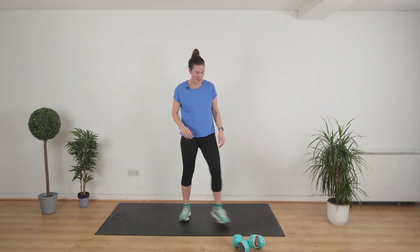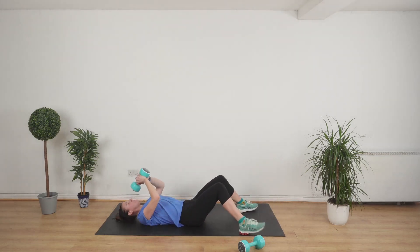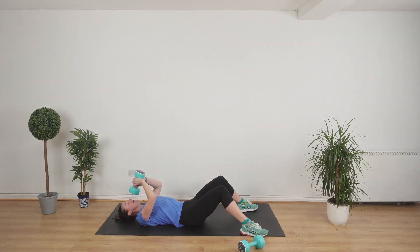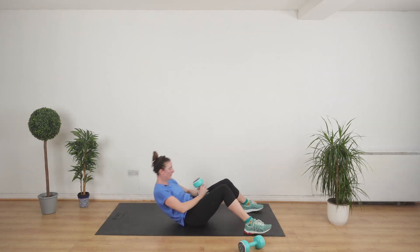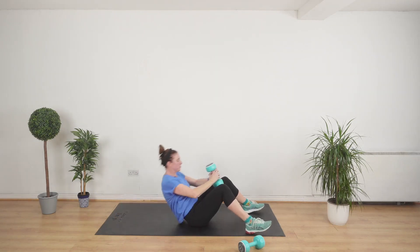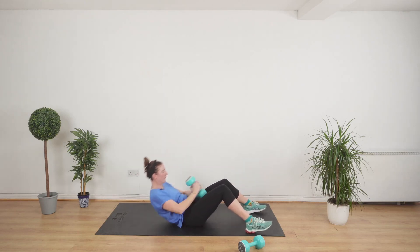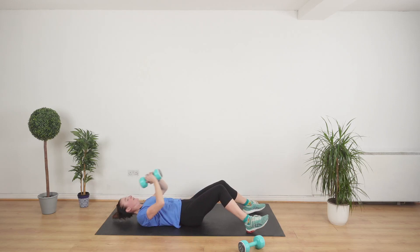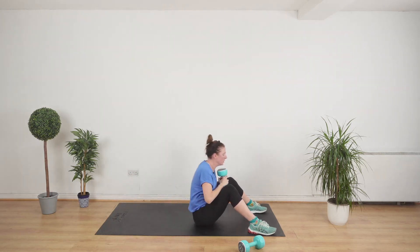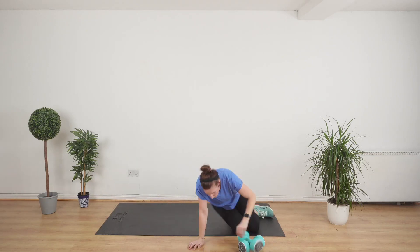And stop. Last 20 seconds — let's go. And stop. Woo-hoo! Workout done!